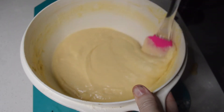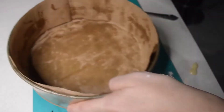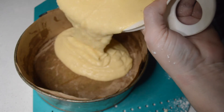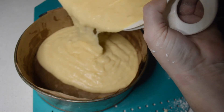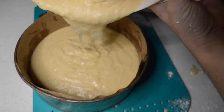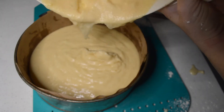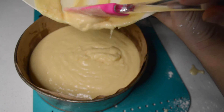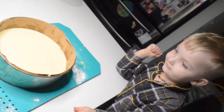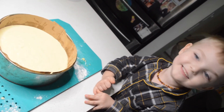Mix together. I'm going to pour it into the tin that I have already lined right here. Then I'm going to bake it for 45 minutes to an hour, until it turns into a cake. Alrighty, so it's now ready to bake.